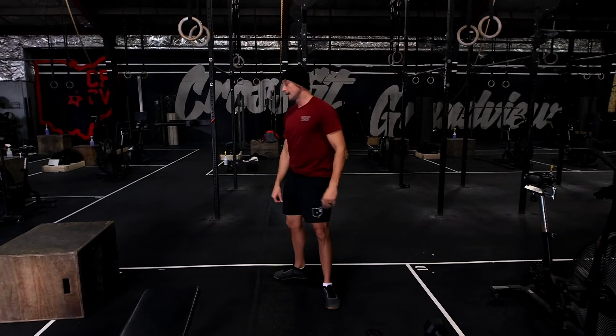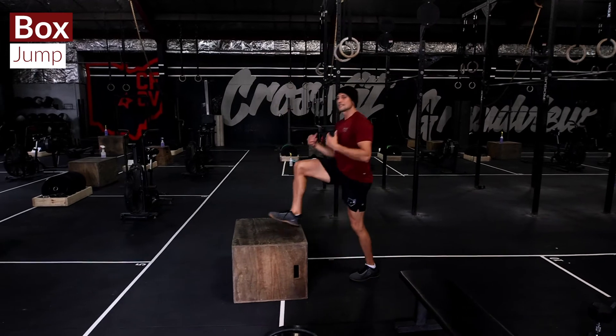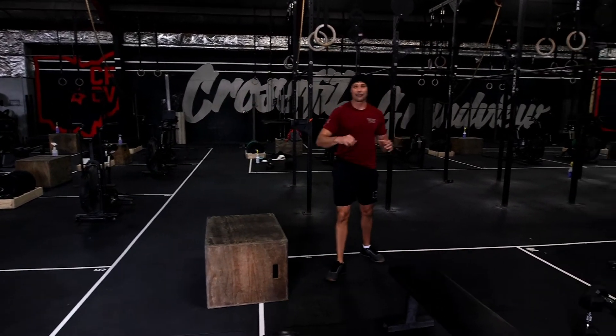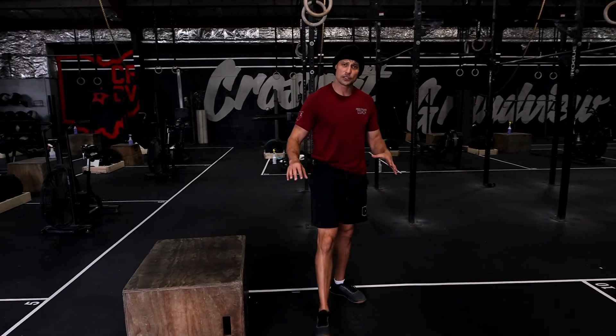The fifth move is going to be a box jump — step down. Male athletes use a 24-inch box, female athletes use a 20-inch box.